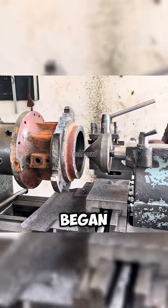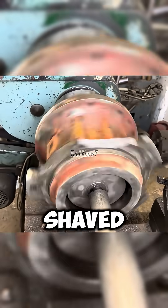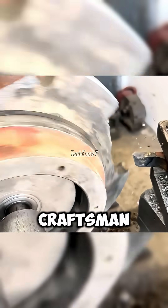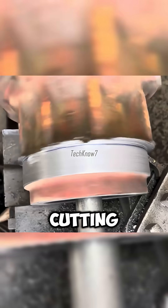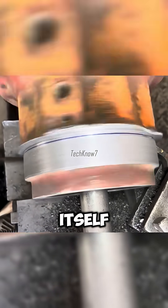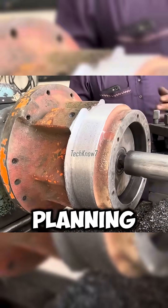The process began. The hub was clamped on the lathe, slowly turned and shaved. Here, the craftsman cannot afford a single mistake. One slip could ruin not only the cutting tool, but the hub itself — like a project collapsing from poor planning.